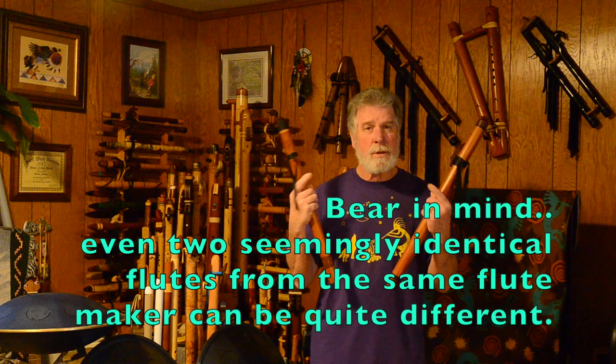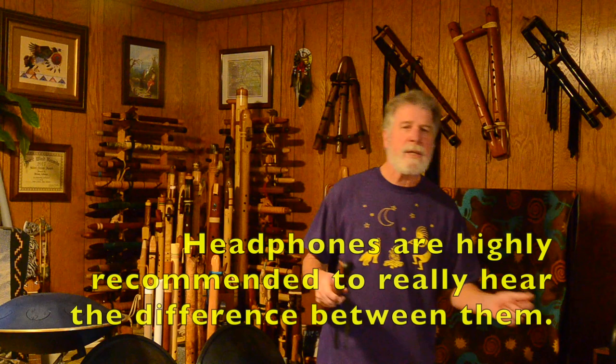It also has to do with the sound making mechanism and how everything is designed by different flute makers, and there are differences here. So, first we're going to start with the Johnny Lipford Signature Flute.